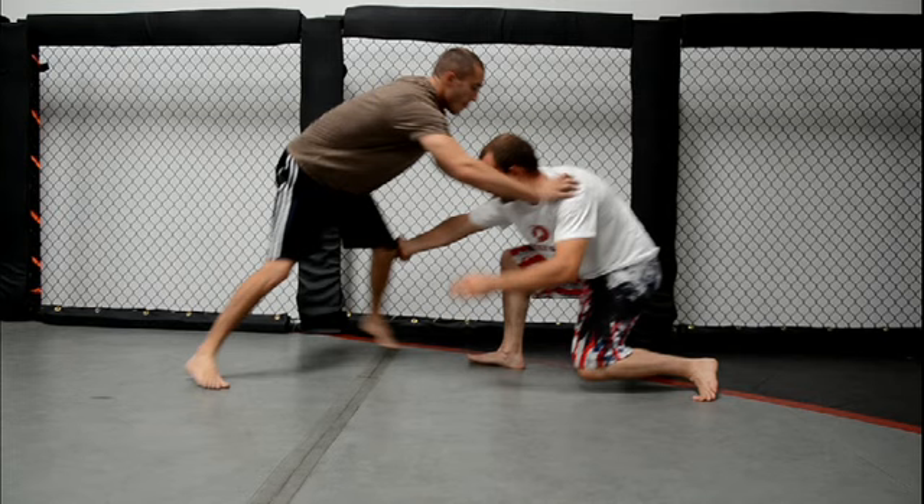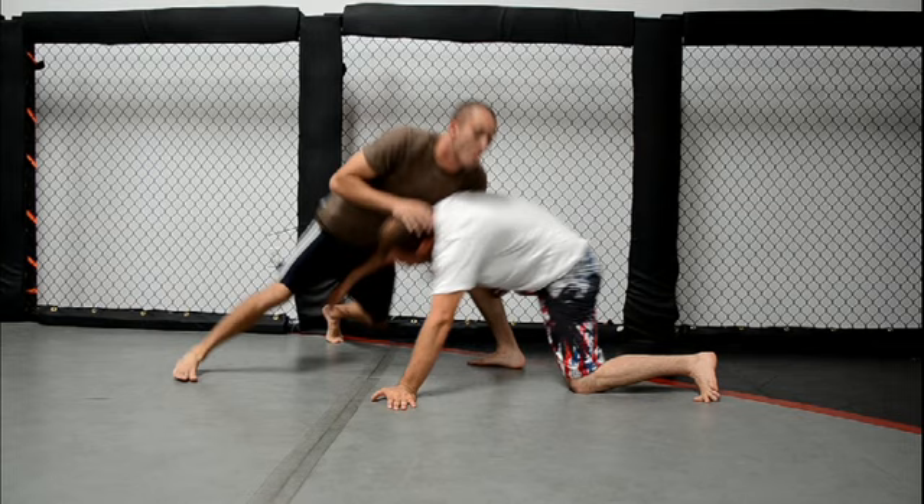Today's move is the whizzer front quarter, a move predominantly used in wrestling, but we'll show you how it's effective in MMA as well. So let's slow it down and break it down.